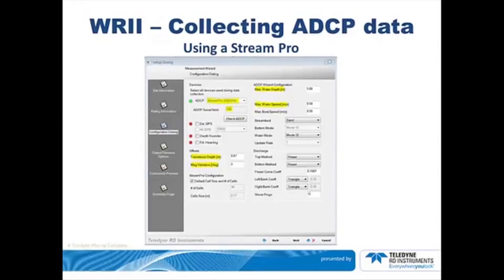Start a new measurement. Click File, then click New Measurement, then click Configuration Dialog. Wait for the wizard to find your StreamPro. Enter the maximum water depth, transducer depth below the water surface, and the magnetic variation if you have a compass.